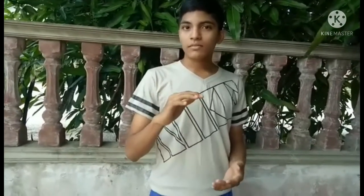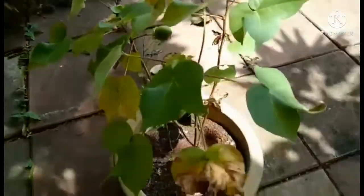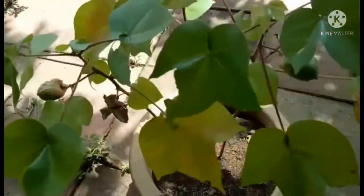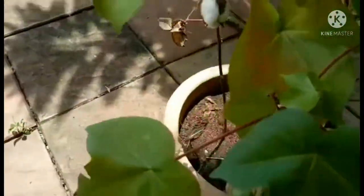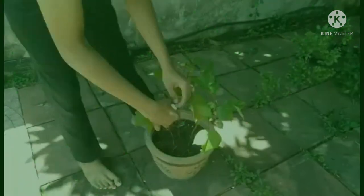We are going to see the Pange. This is the Pange.